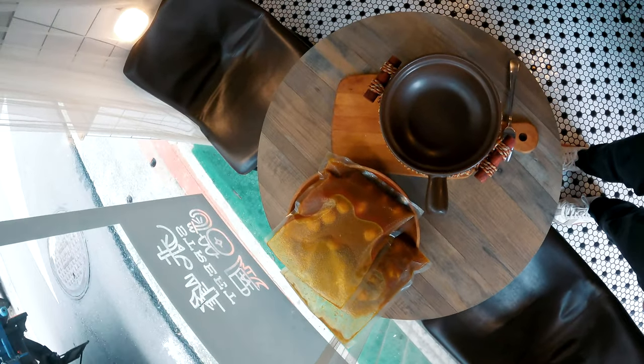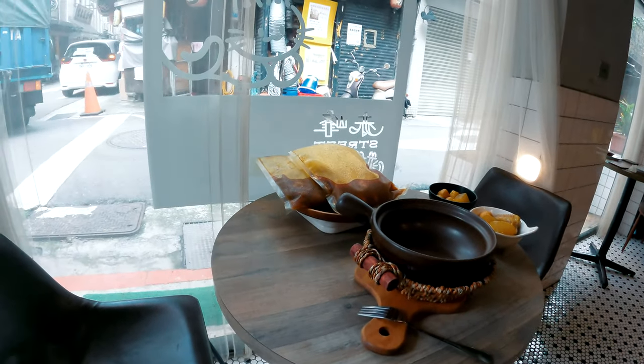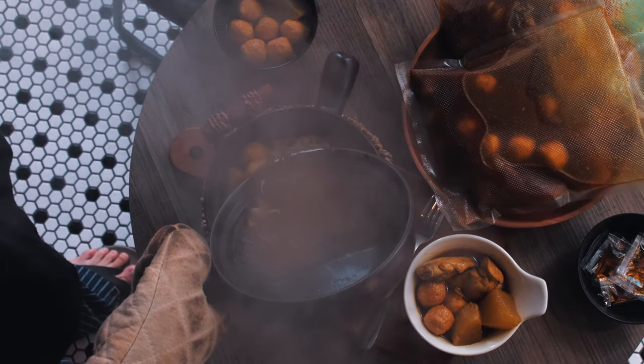Now I'm waiting for that hot soup to hit the pot. Time for the top shot — got to capture all that steam and warmth to really sell that cozy vibe.